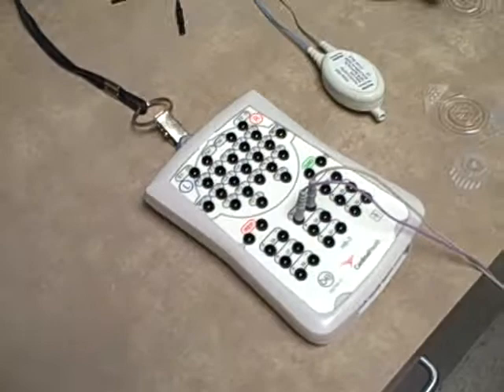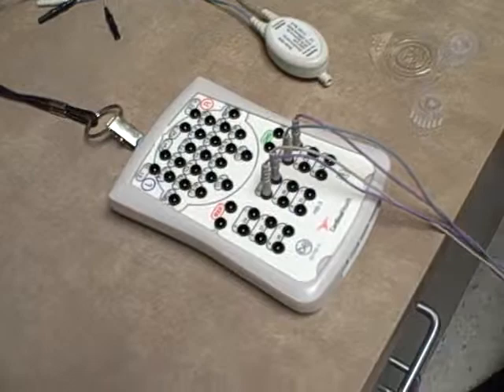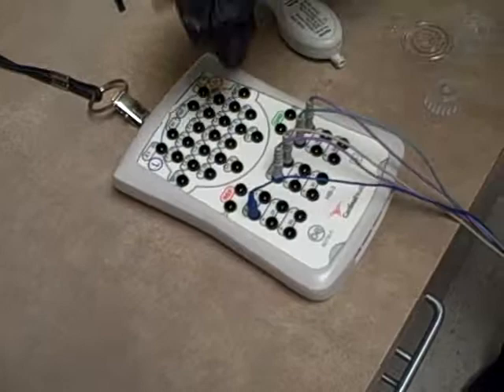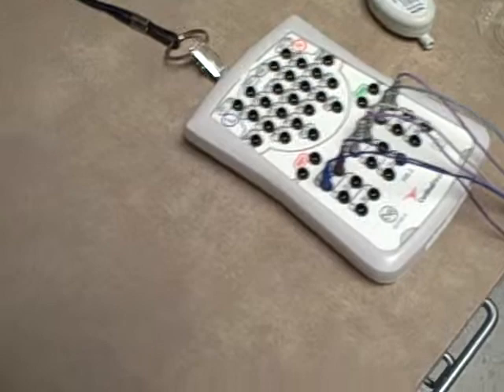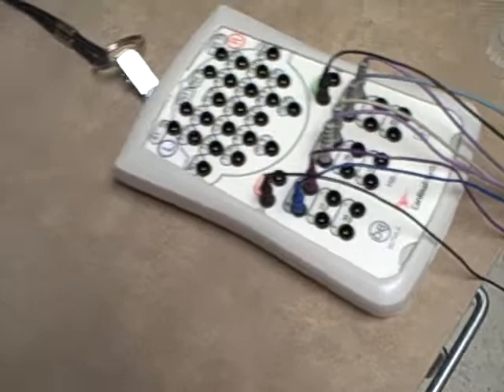These are our left leg leads, and these are our right leg leads. This is EKG1 that went under the left arm, and EKG2 that went on the right chest wall. These are our referencing grounds — the two stickers we put on the forehead. One goes in reference and one goes in ground.